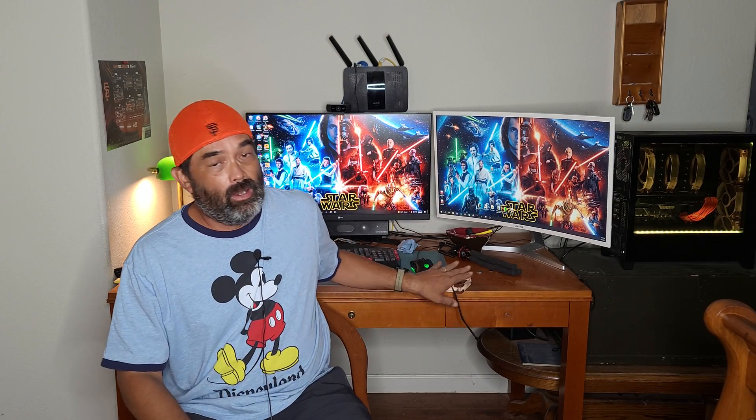Hey everybody, thanks for stopping by the channel. This video is designed for that first time PC builder. You're getting ready to put your computer together, you're going to have some intake fans, some exhaust fans, and you'll want to know how to orientate these fans to get the proper airflow for your brand new PC. And also if you bought a pre-built or a PC second hand off the secondary market, you might want to watch this video too, just to make sure that the fans are installed correctly.